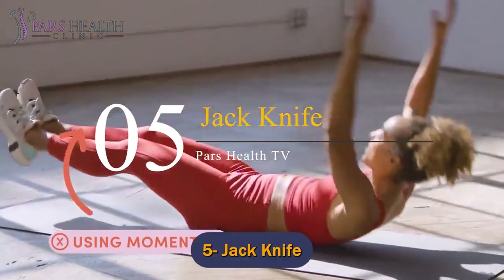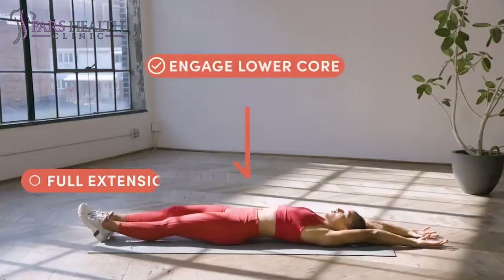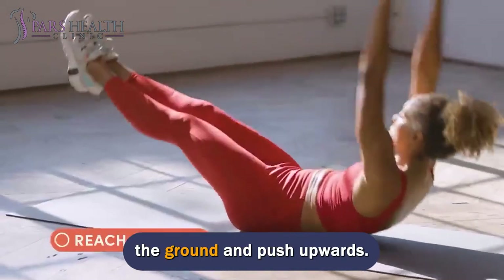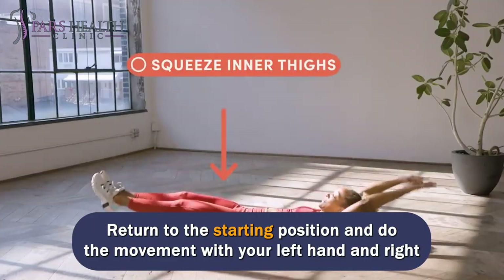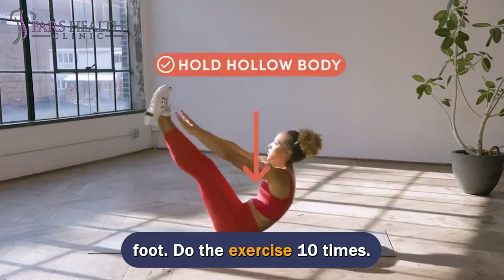Number 5: Jack Knife. To make this incredible motion, you should lie on the floor with your hands raised above the head. With the squeeze of the lower ab muscles, separate the right arm and left leg from the ground and push upwards. Touch the toes of the left foot with the right hand at the peak of the movement. Return to the starting position and do the movement with your left hand and right foot. Do the exercise 10 times.